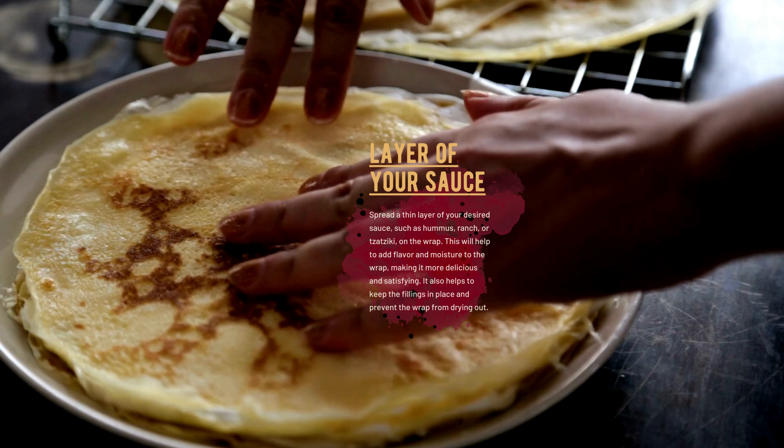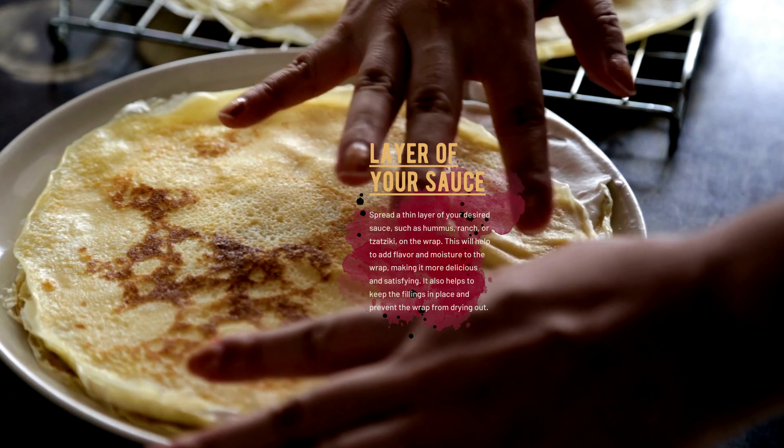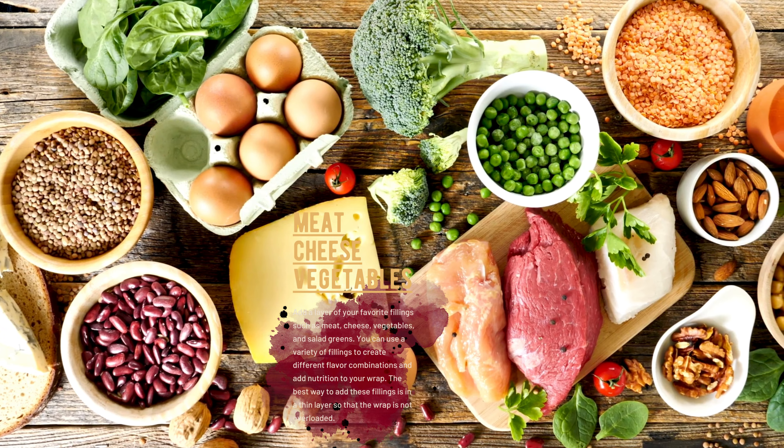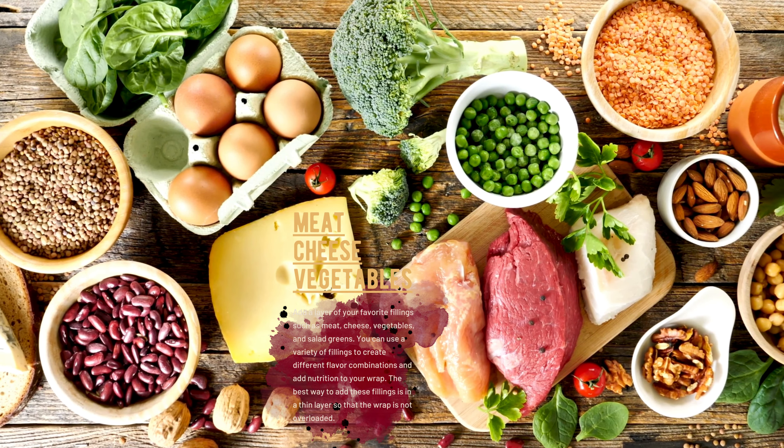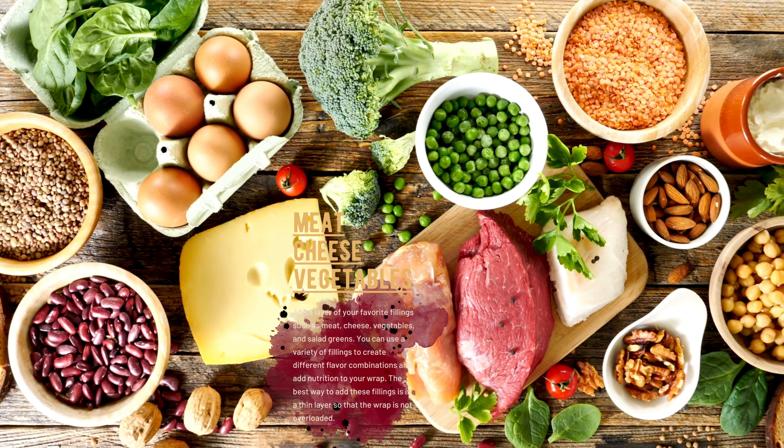Spread a thin layer of your desired sauce, such as hummus, ranch, or tzatziki, on the wrap. This will help to add flavor and moisture to the wrap, making it more delicious and satisfying. It also helps to keep the fillings in place and prevent the wrap from drying out.